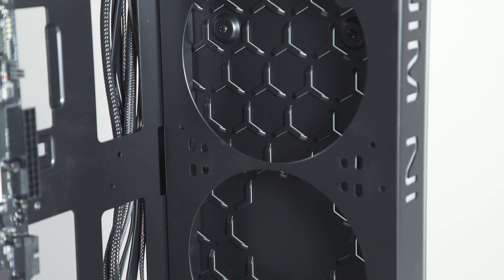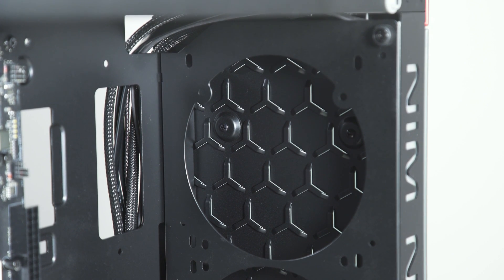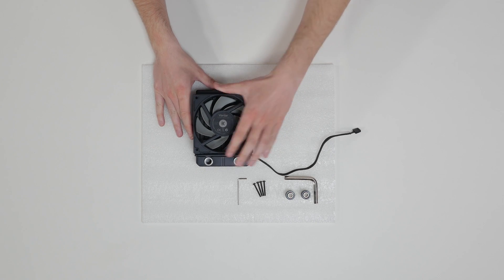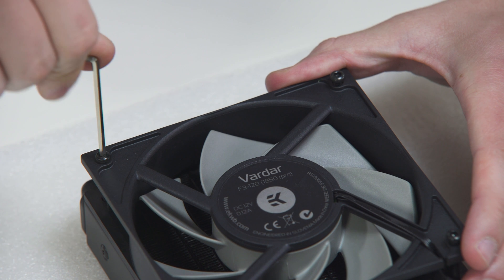EK Vardar fans can be installed in push or pull configuration. We are going to use the pull configuration in our case. Now, install the enclosed fans on the radiator by using 4 UNC screws for each fan. Use the enclosed Allen key to tighten the screws in a clockwise direction.